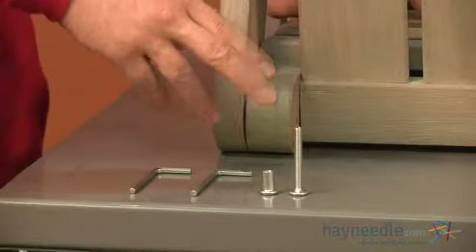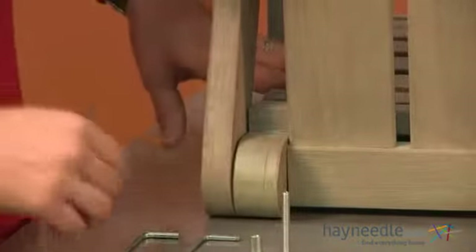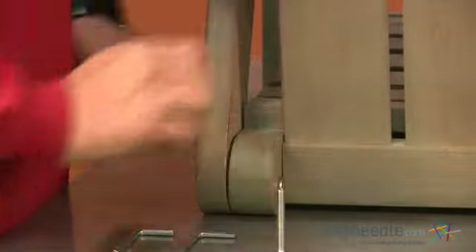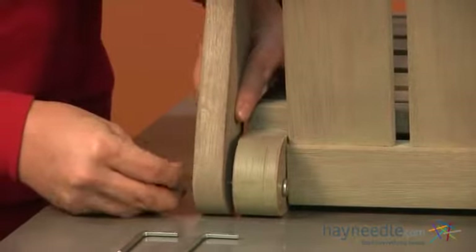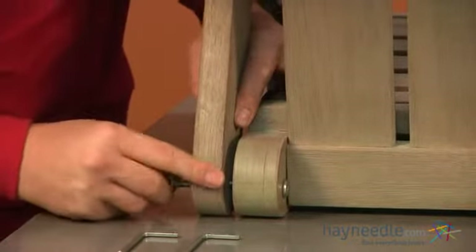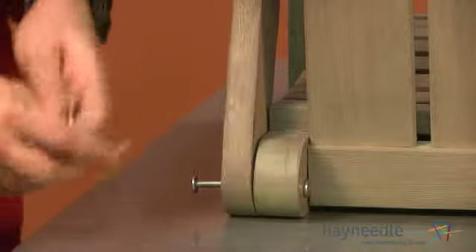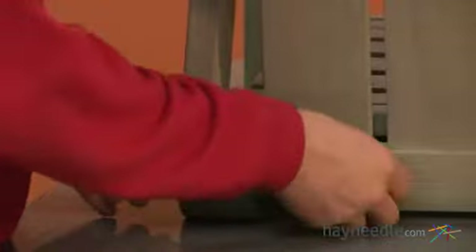Using one of our bolts labeled as F and one of our cap nuts labeled as C, we'll now attach our bottom leg to our seat. Take your cap and insert into the hole, then take your bolt on the opposite side and insert through. Once in place, take your allen wrenches and fully tighten. We'll repeat this step on the opposite side.